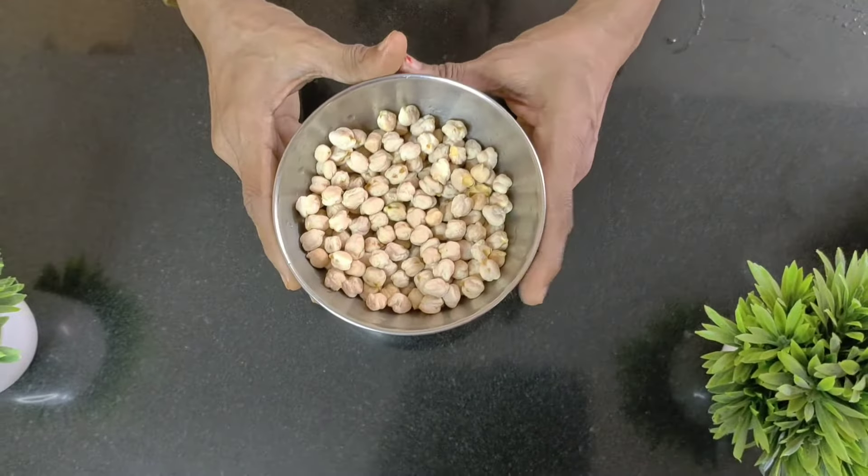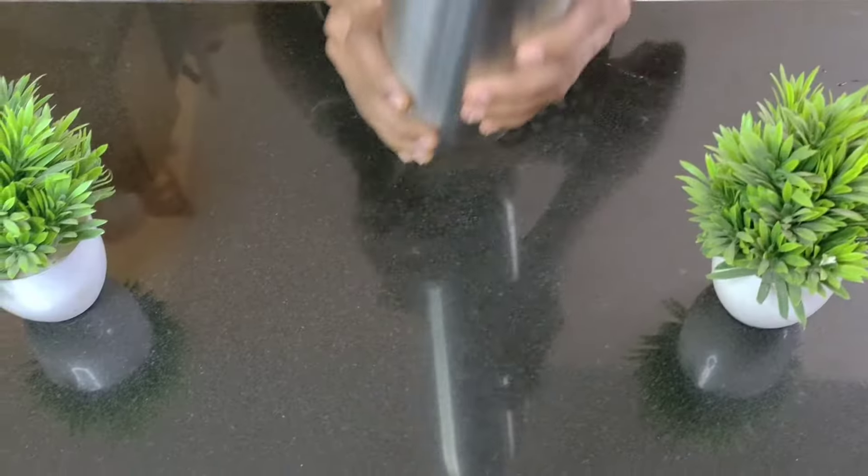Today let us see how to soak chana dal quickly. For this I have taken chana dal, nicely washed and cleaned.